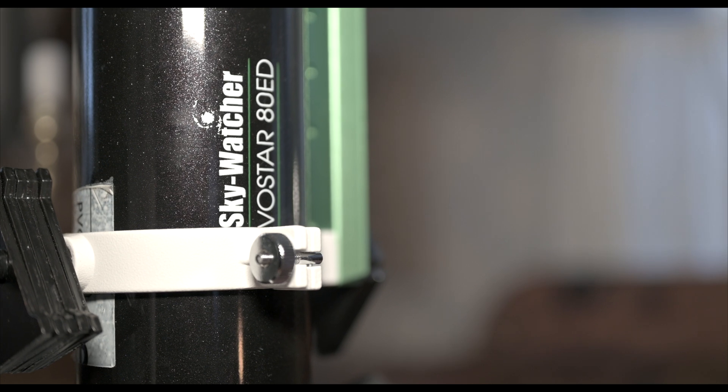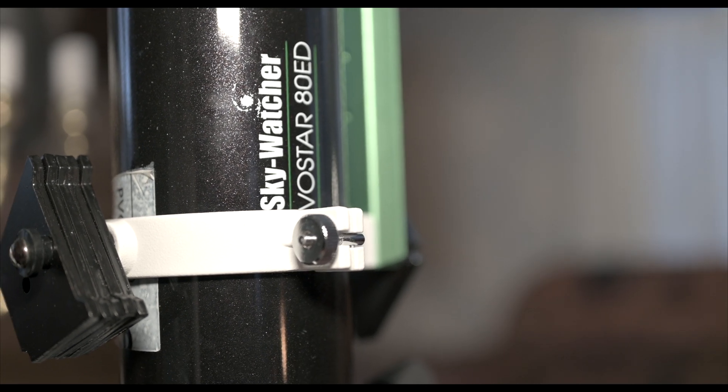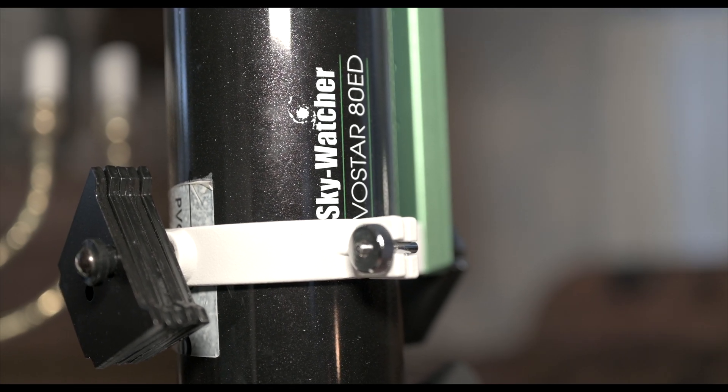And here we have my tube that I have used for the last two years: the Skywatcher ED80. I think it's very good, especially when you take the price into consideration. But I have also ordered a new tube.